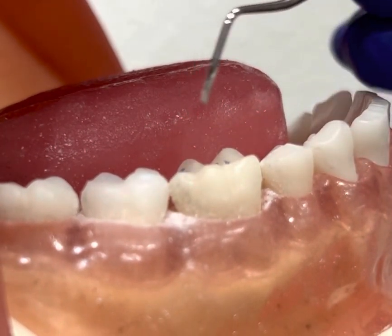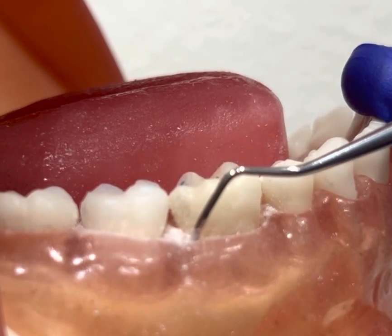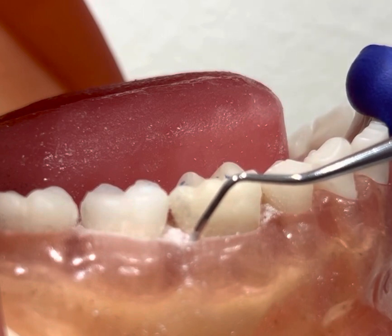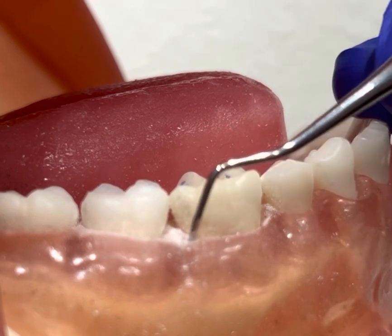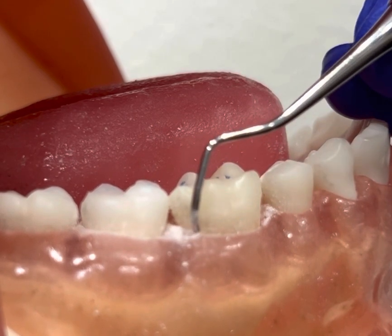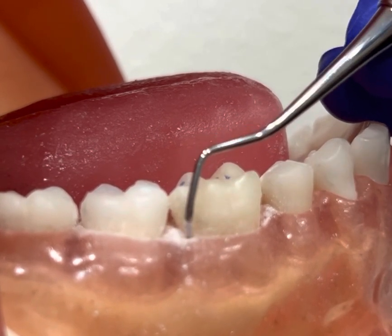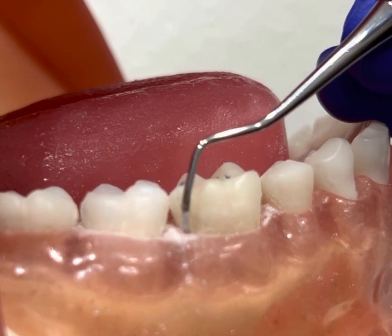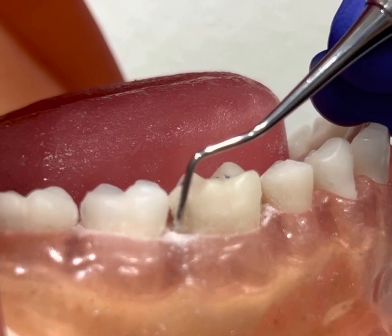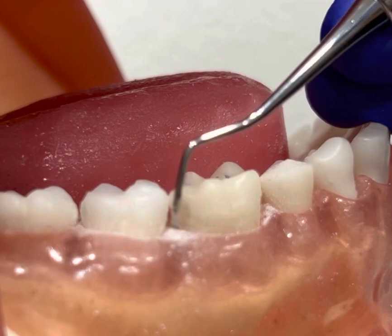Now I'll be demonstrating on tooth number 30. I'm going to insert with the back of the instrument at a zero degree angulation, right at the distal buccal line angle, insert subgingivally, come up to a 70 to 80 degree working angulation, and engage the toe third, which is one and two millimeters of the working end. I'm using a wrist activation with short, controlled, overlapping vertical strokes, working my way towards the distal interproximal.